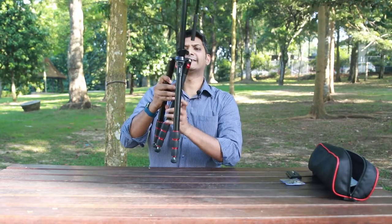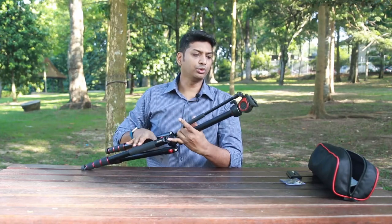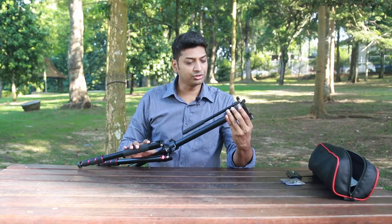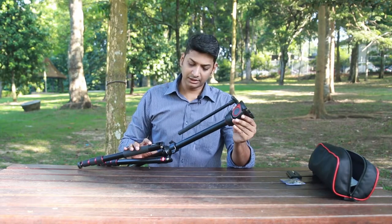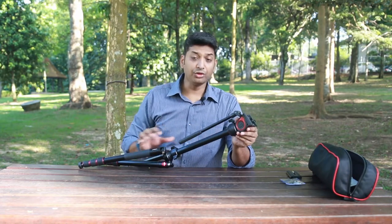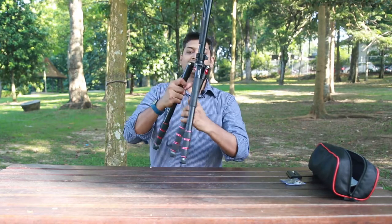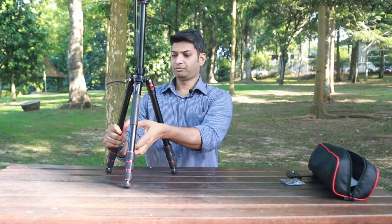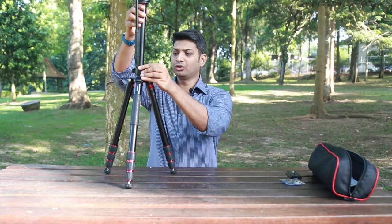This is the tripod with the fluid head. MillieBoo also has another version with a ball head, but for any videography purposes a fluid head always comes in very handy.